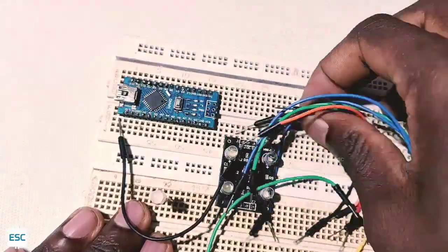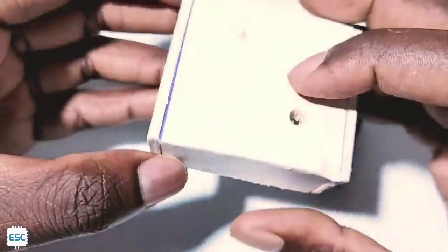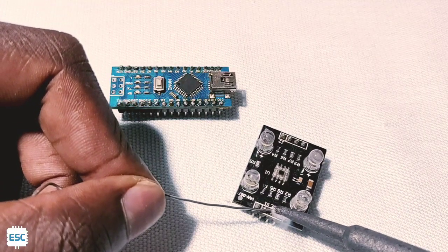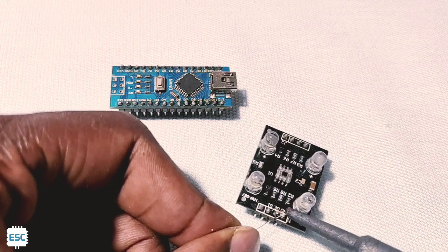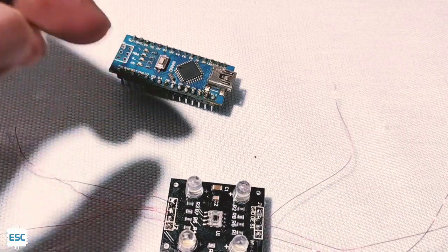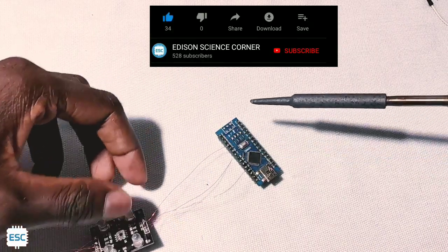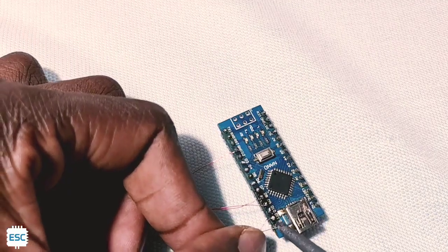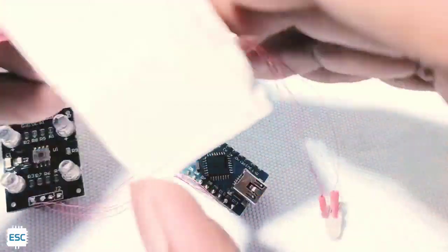Now let's remove all components from the breadboard and make it permanent. For connections I'm using 0.2 mm insulated copper wire, and also I'm using a foam sheet base to hide all the modules. I connected wires to the TCS module and the RGB LED, and also to the Arduino. I connected everything according to the schematics. For the RGB LED connection, I inserted the RGB LED wire through the box hole and connected it to Arduino.